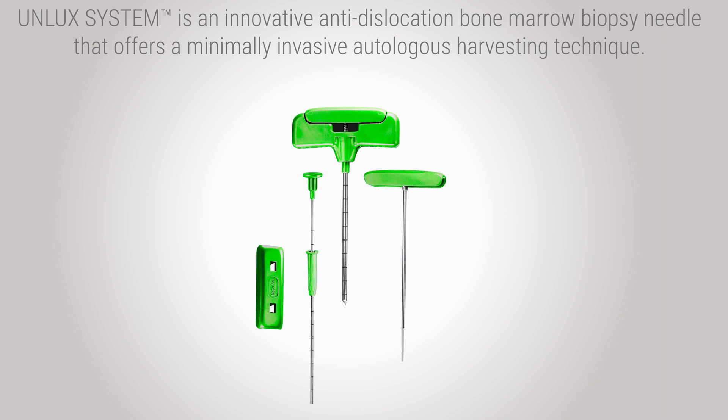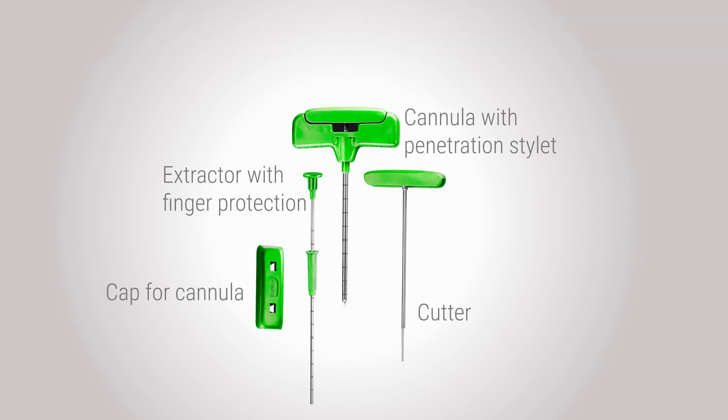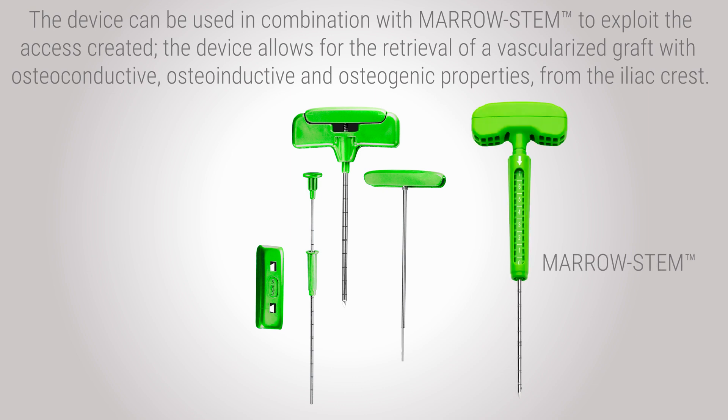The Unlux system is an innovative anti-dislocation bone marrow biopsy needle that offers a minimally invasive autologous harvesting technique. It is composed of a cannula with a penetration stylet, a cutter, an extractor with a finger protection, and a cap for the cannula. The device can be used in combination with Marrow Stem to exploit the access created.